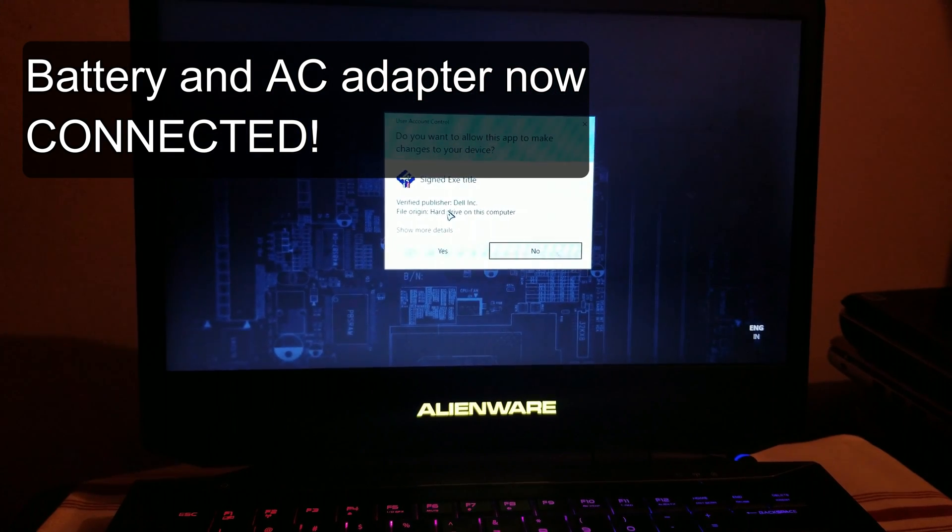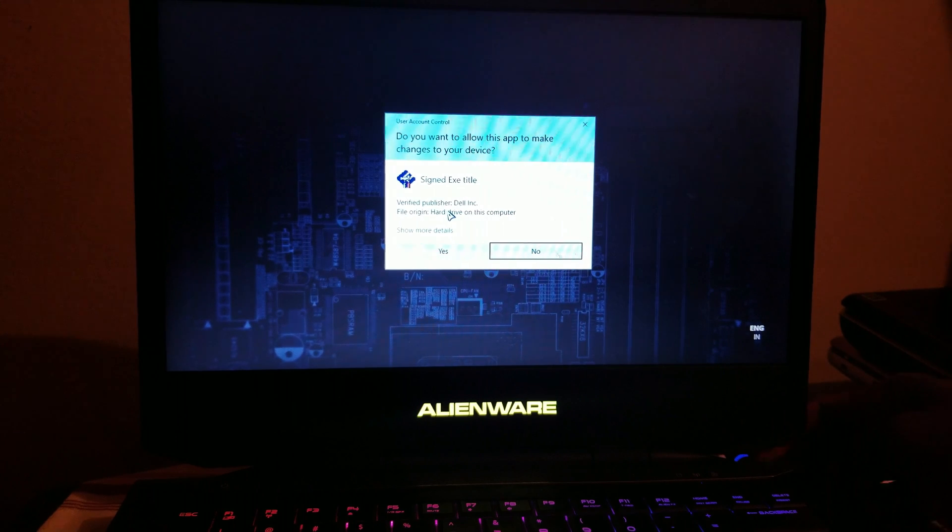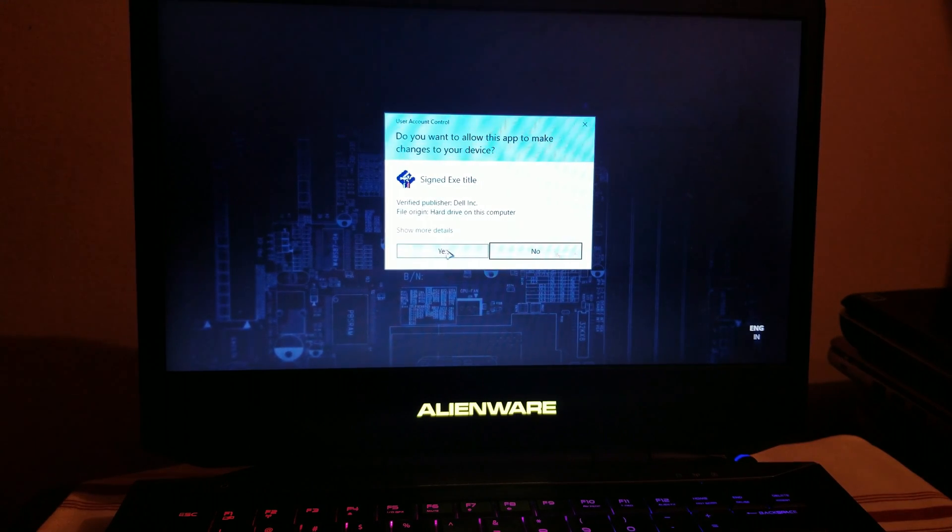So make sure your battery is not low and that your AC adapter is connected. Now go ahead and click yes.